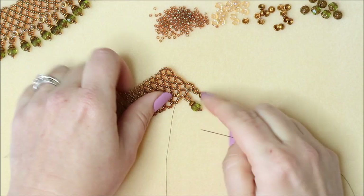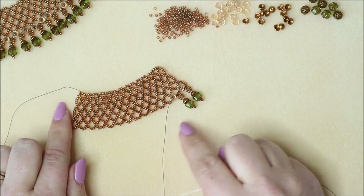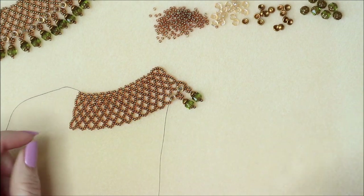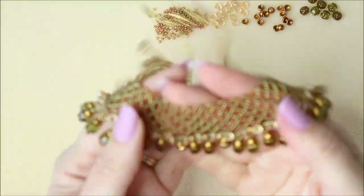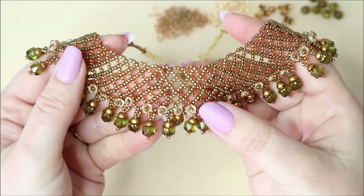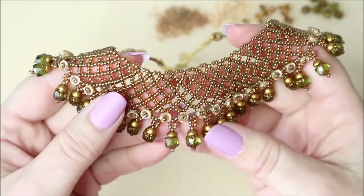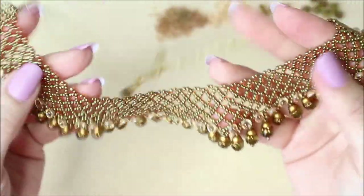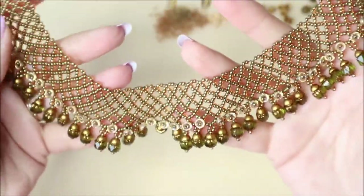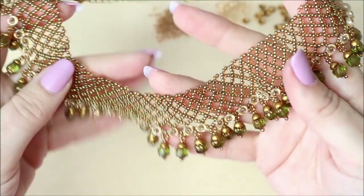Work that all the way to the end — it works up really quickly just like the netting does. Keep adding them all the way to the other end. I'll show you what the finished piece looks like: it's got really beautiful fluidity, it's really nice to wear. It's got all these beautiful teacup beads for that extra embellishment and the gorgeous cathedral beads. It's a really nice technique, a really nice fringing technique to use. I've really enjoyed these kits — thank you very much for watching and I'll see you again soon.